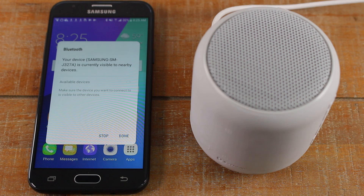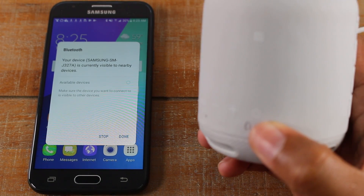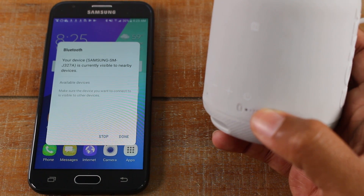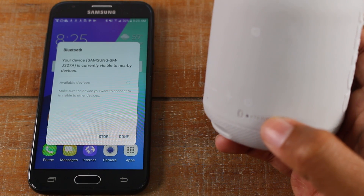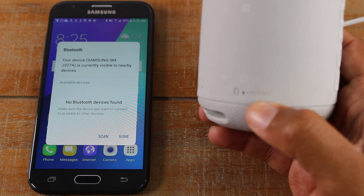It will search for about 30 seconds. If it doesn't find anything, it will stop searching. Now on your Bluetooth speaker — and this is the same for Bluetooth speakers or headphones — you always want to turn it on first and then look through your instructions to see what you need to do to put the speaker into pairing mode.